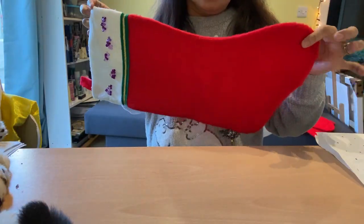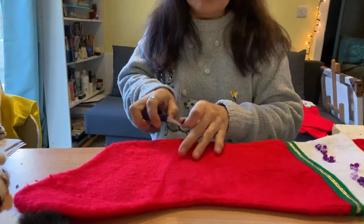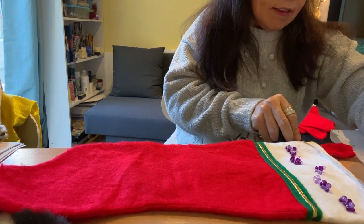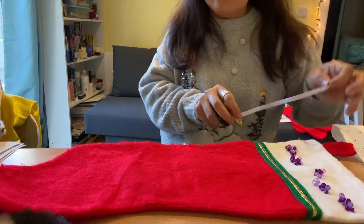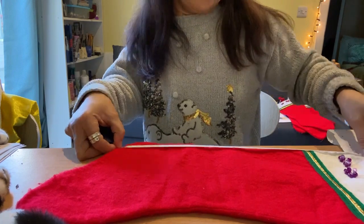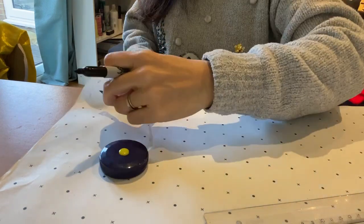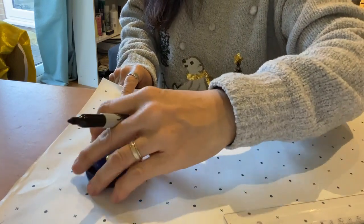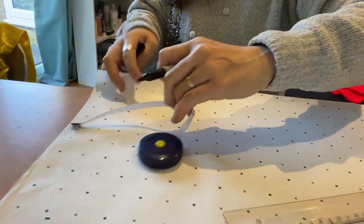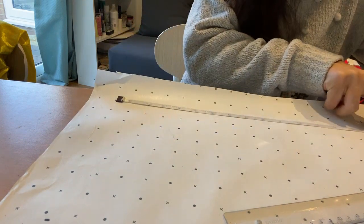I like the size of the old one, but I quite don't like the shape of it. So we'll just take the measurement of this old Christmas stocking. We'll get the measurement on the width — that is seven and a half inches — and the length, which is 16 inches. We will put that on our pattern paper. Let's start. It's seven and a half on the width, isn't it? So that's seven and a half — mark it. And then 16 for the length — mark it.